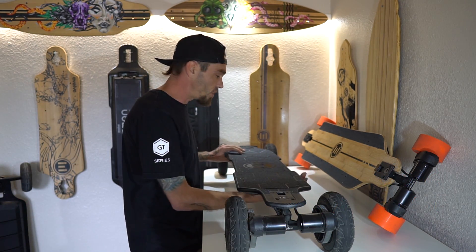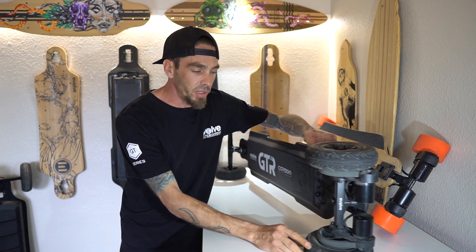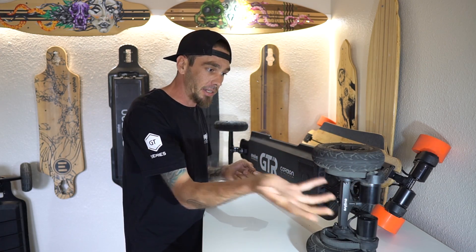With the motors you have a detached cable. It's a new design — basically you just plug and play. You unplug and disconnect, get rid of your motor, plug the new one back in.